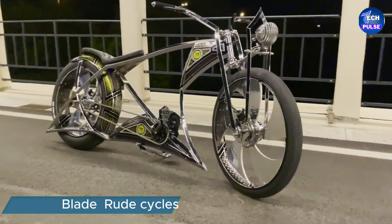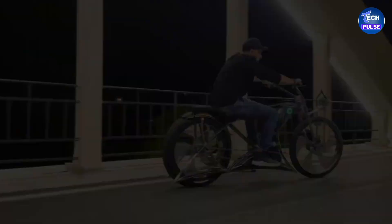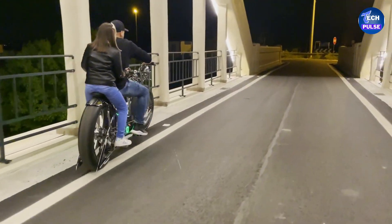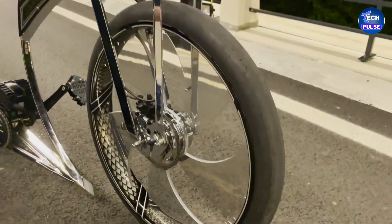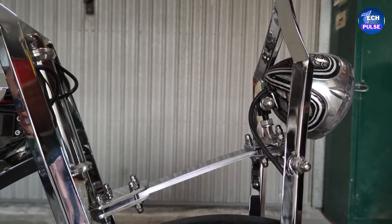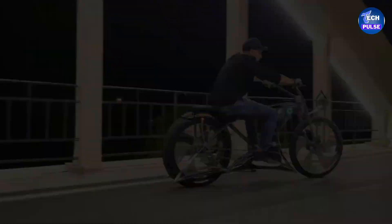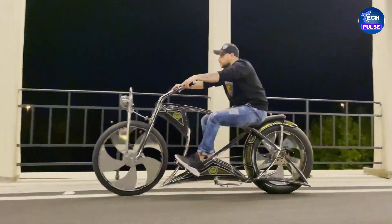Meet the Blade, a masterpiece from Rude Cycles — an Italian company known for its innovative designs. This electric bicycle is a one-of-a-kind creation crafted with attention to detail and top-quality components. The Blade features a custom-designed springer fork and a robust stiff frame built from the ground up, engineered for both style and performance. Powering the Blade is a Bafang BBHD motor delivering 1,000 watts of energy.